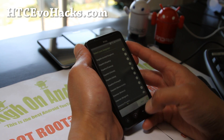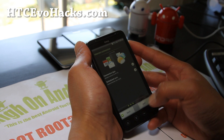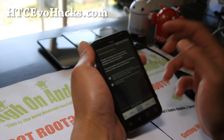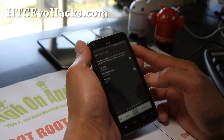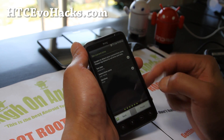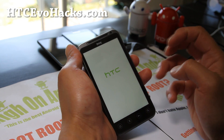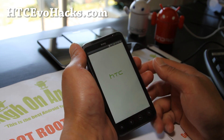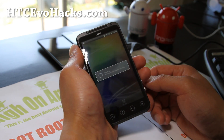I got it booted up here — working fine. That's how you install a new ROM. For this phone you can install from Gingerbread to ICS, or ICS to Gingerbread — some phones you can't do that, but with the EVO 3D you can. So that's how I installed a new ROM.